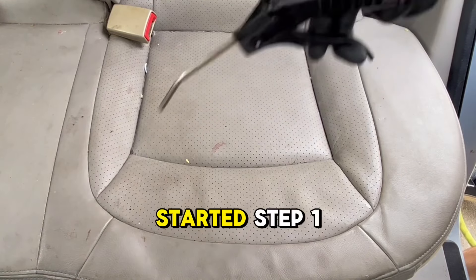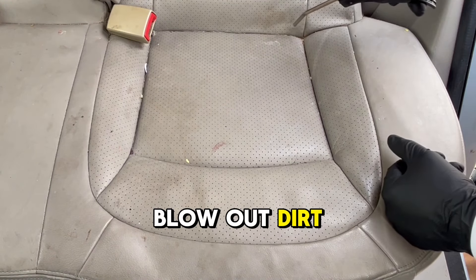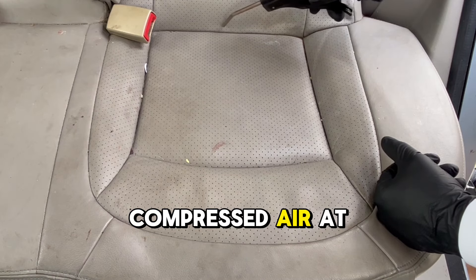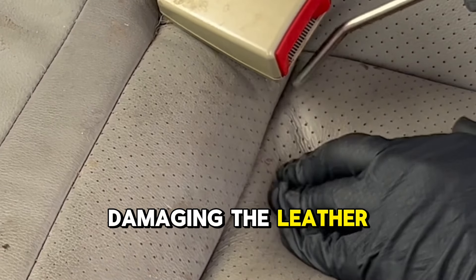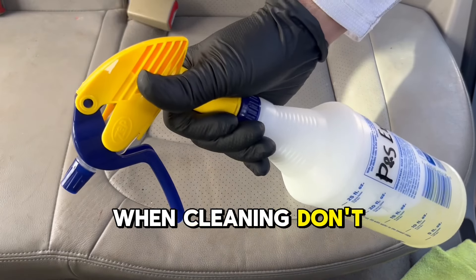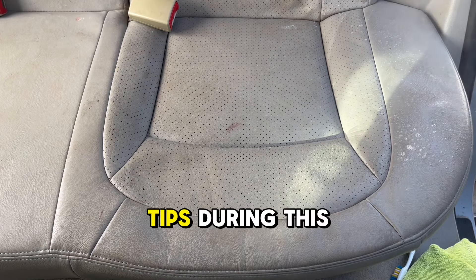So let's get started. Step 1: blow out dirt and debris using compressed air at 90 PSI max. This step will prevent scratching and damaging the leather material when cleaning. Don't skip ahead — you don't want to miss four pro tips during this video.